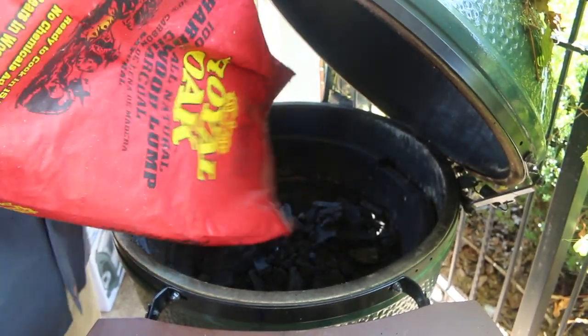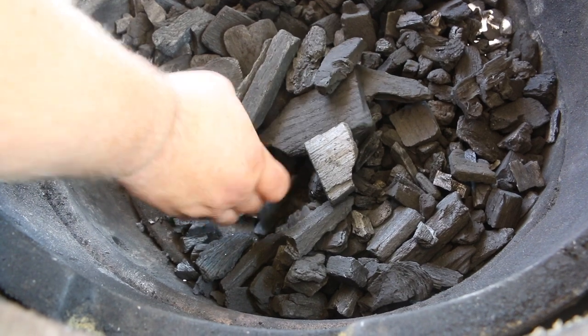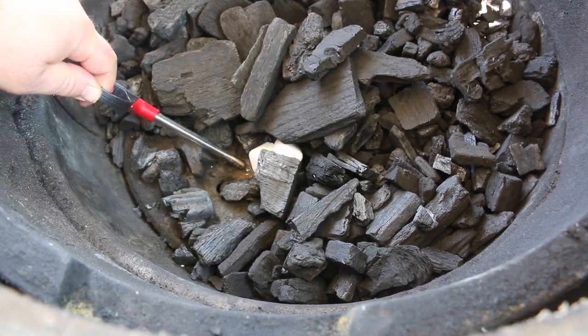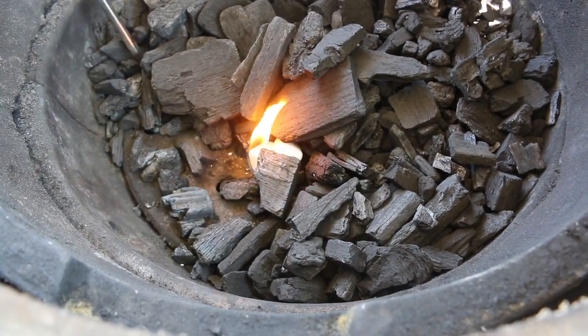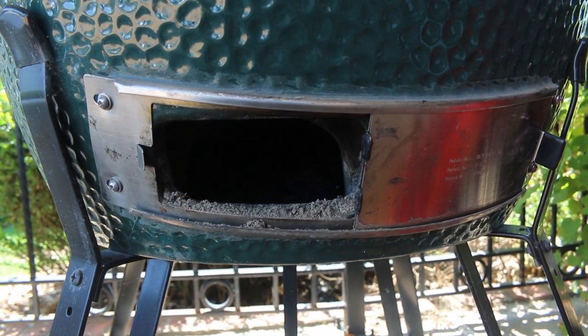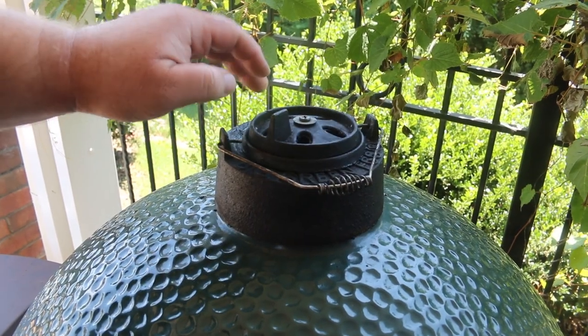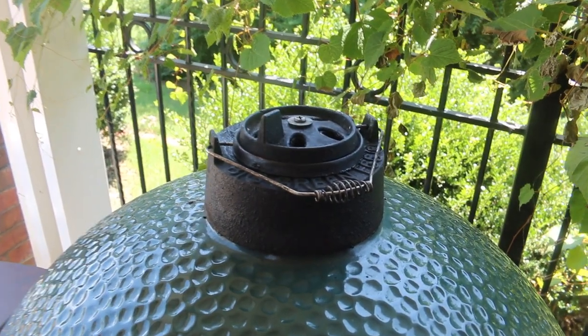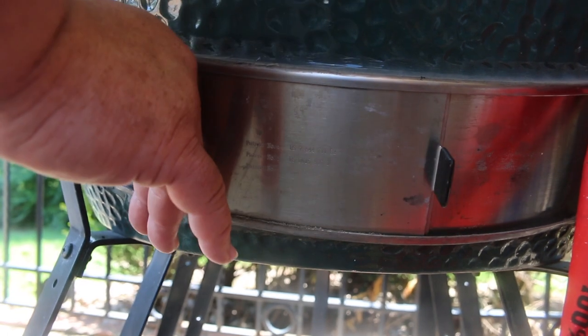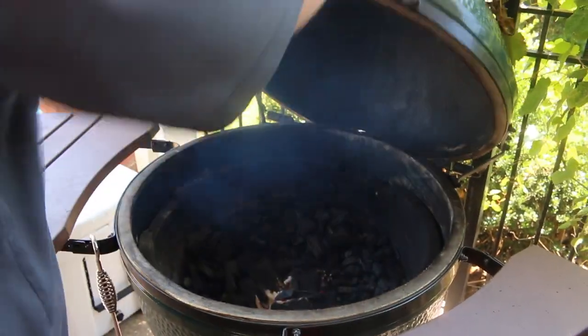I'm starting out with a good bed of Royal Oak lump charcoal in my Big Green Egg, add a couple of wax starter cubes to get the fire going. You want to leave that lid open during this step and have the bottom open as well. When those coals get good and hot, close the lid and adjust your top vent — I'm having all the holes open 100%, then we're going to close the top vent to about an inch and a half to let plenty of air in as the grill comes up to temperature.